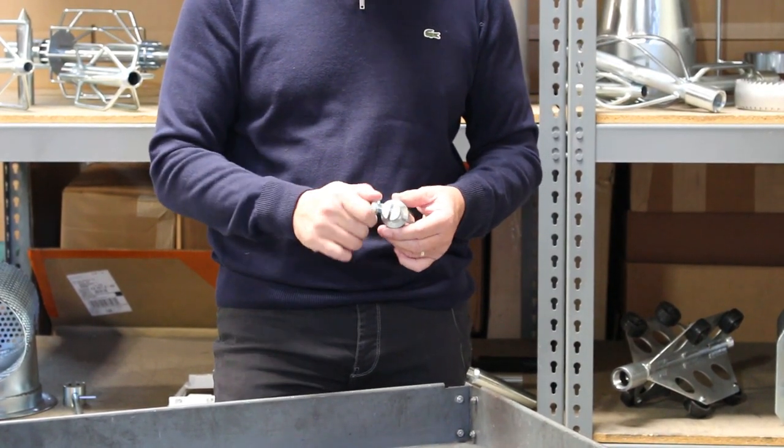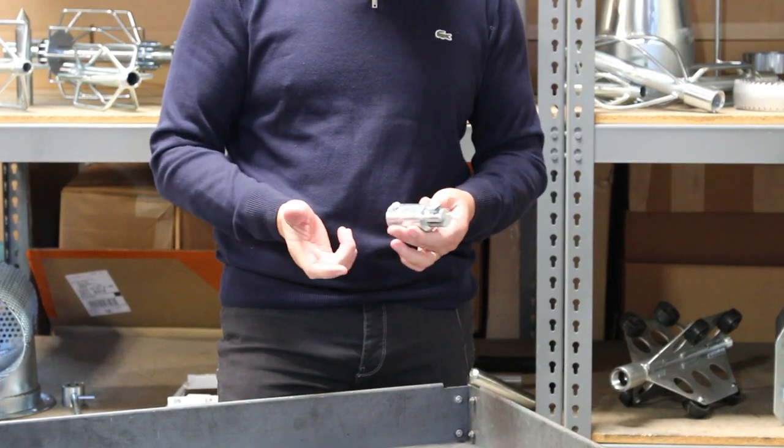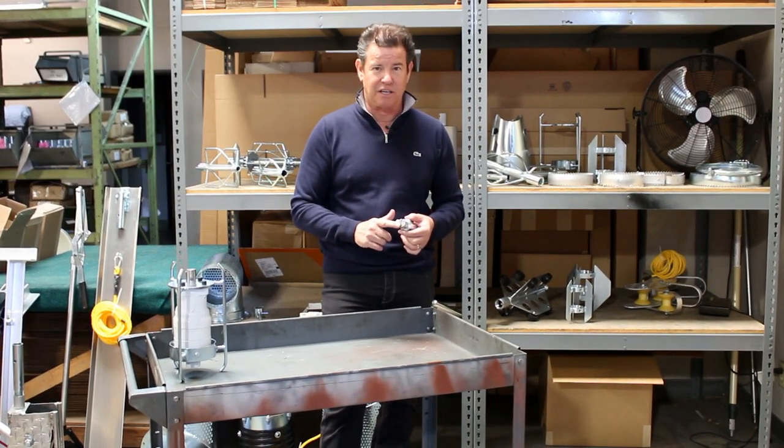This accepts any size saws from three all the way to 24 inch. This comes in one inch, and we also have them in five-eighths. And we have them for heavy duty saws or normal standard duty saws.